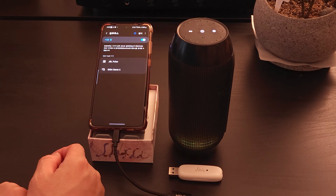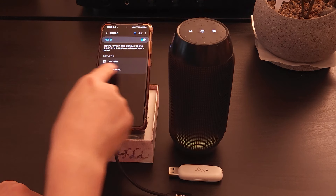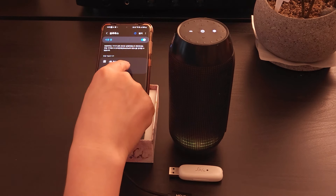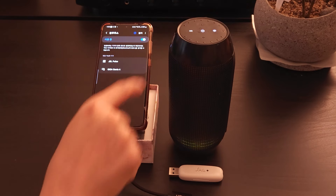When your Bluetooth headset or speaker is in pairing mode, its name appears. The smartphone simply checks whether the Bluetooth headset or speaker is in pairing mode. Do not connect by clicking on the name.